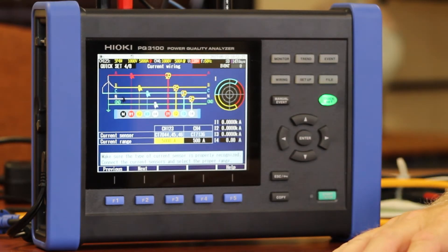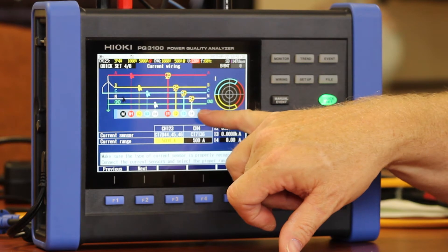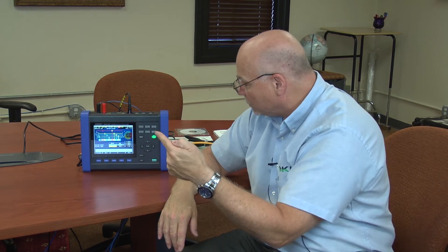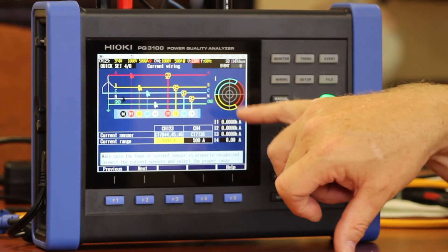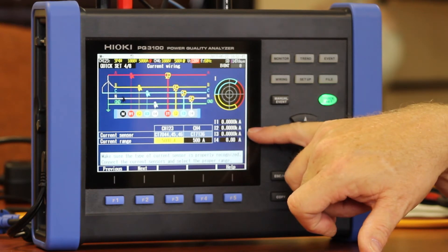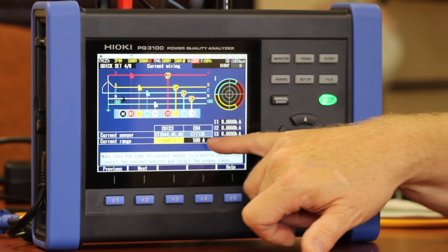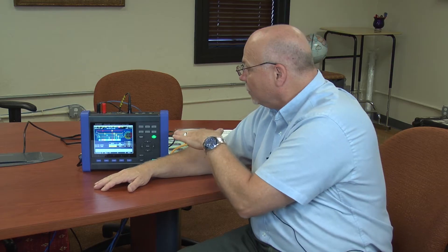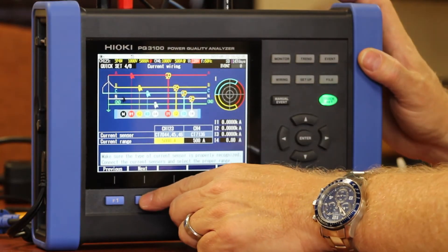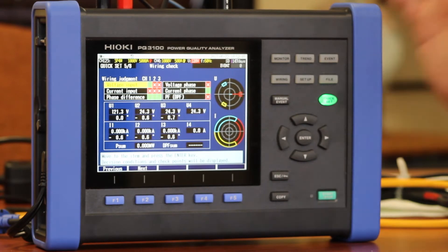The same applies to our current wiring. It shows you where to put your current clamps. Direction is very important — on the clamp itself, it will have an arrow that will let you know that you must point that towards the load. Once you've got that hooked up, you'll see your vector diagrams in the vector screen, a digital readout of all your current readings, and also it will allow you to choose the current range that you're measuring. This unit gives you the ability to measure up to 6,000 amps, but you can go as low as maybe 40 to 50 amps.